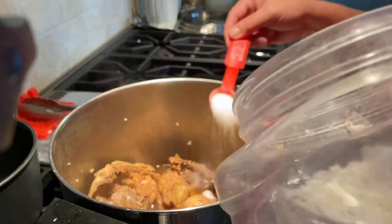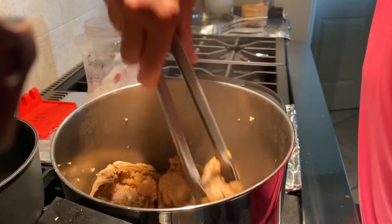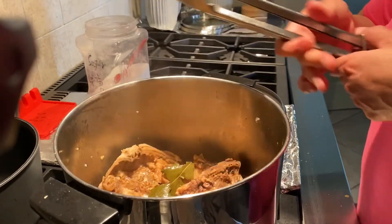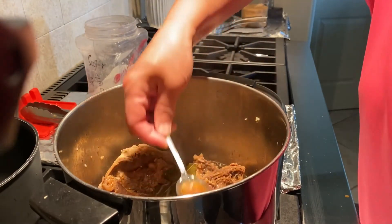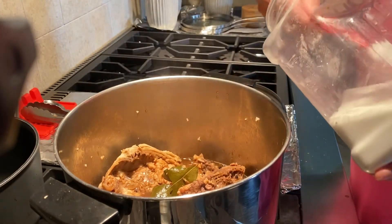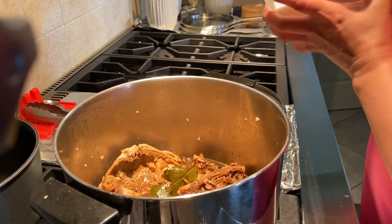I gave the sauce a little taste — it's missing something. So I add about two teaspoons of sugar to see how it tastes. The sugar somehow balances out the chicken. I gave a total of one teaspoon of sugar per each piece of chicken.